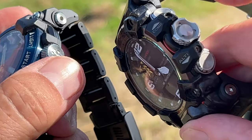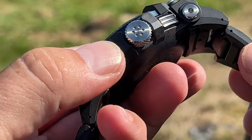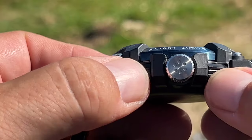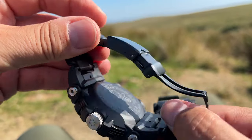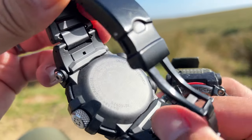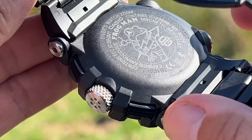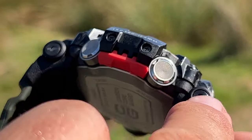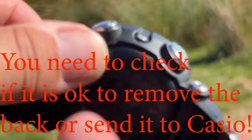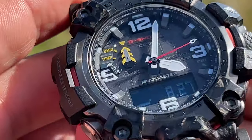The bezel on both of them is stainless steel, and the screw-down crowns are steel as well. The buttons on the Mudmaster look like steel, and on the Frogman the buttons look like steel on one side and some sort of resin on the other. The GWF-A1000 Frogman uses a carbon monocoque case made using resin incorporating carbon fibers with a stainless steel bezel. The GWG-2000 has a stainless steel back, stainless steel bezel, and a carbon core structure also made using resin incorporating carbon fibers.